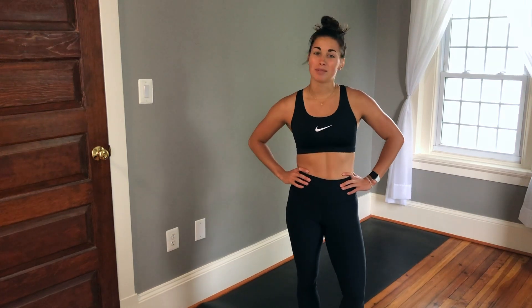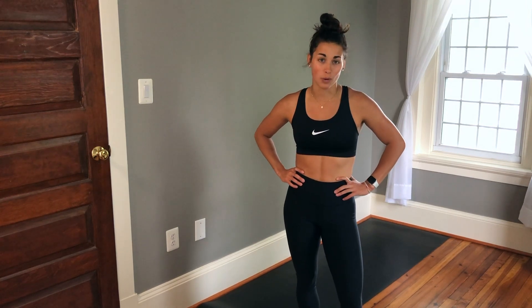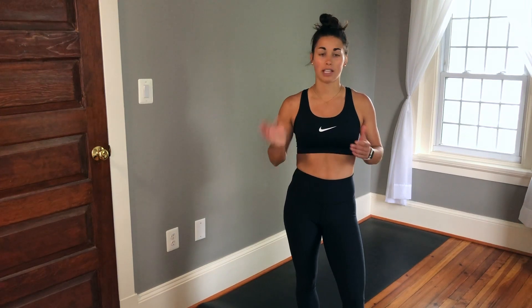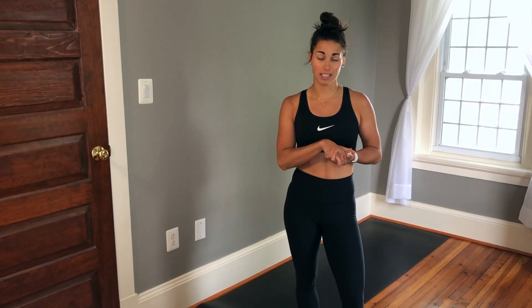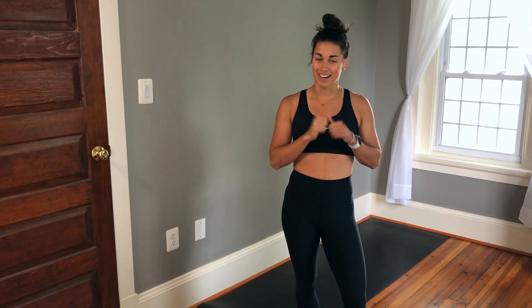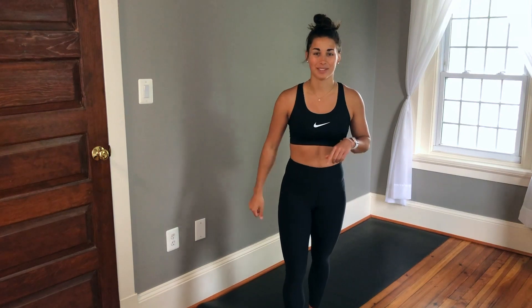What's up guys? Welcome back to my channel. My name is Julia and today we are doing another 15-minute real-time HIIT workout. Today we'll be focusing on cardio and core. Just like the last time, we'll do seven exercises two times through and then finish with a final burnout exercise. And if you know me, it has something to do with burpees. So get ready. I've got the timer. I'll tell you the exercises as we go. Let's get into it.